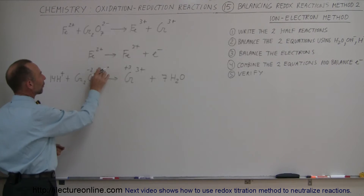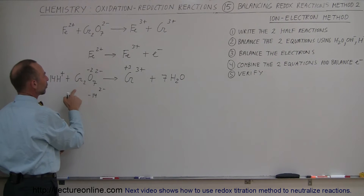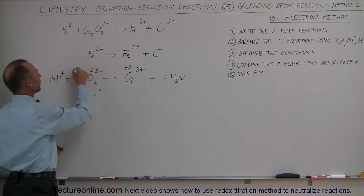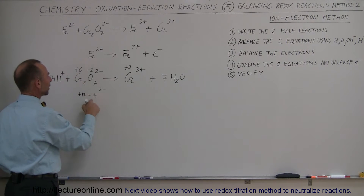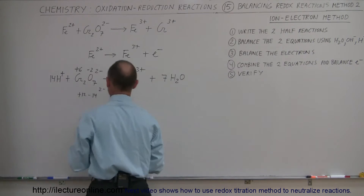Minus 2 times 7 gives minus 14. The overall charge on the dichromate ion is 2 minus, which means we need plus 12 from the chromium side. Since there are two chromiums, each must be at a plus 6 oxidation state: 2 times plus 6 equals plus 12, and plus 12 minus 14 equals minus 2. That confirms the chromium oxidation state on the left is plus 6.